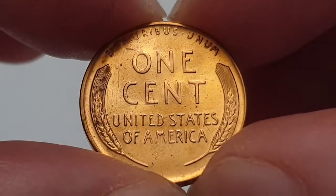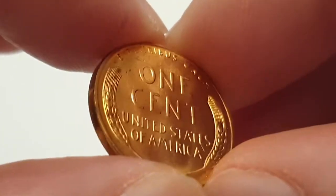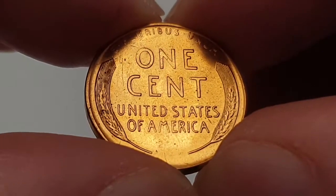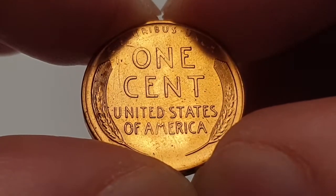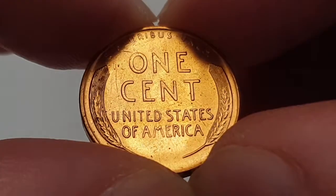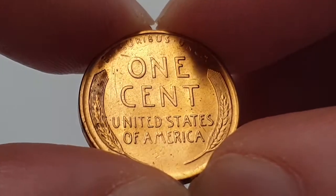For the 1957 Denver minted coin specifications: the edge is smooth or plain, the weight of the coin is only 3.11 grams, the diameter is 19 millimeters, the composition is copper, it's minted in Denver, United States, and the mintage figure at the time of release is really high — 1 billion, 51 million, 342 thousand coins were produced.